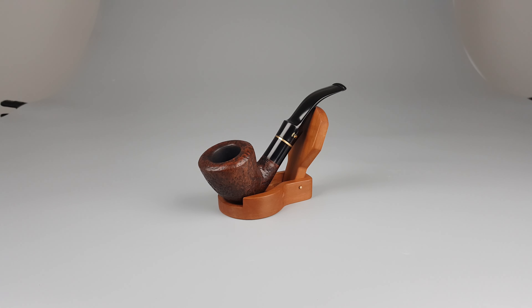Sandblasted finish, mostly fine, freehand shape 130, massive and thick bowl, wider oval rim, vulcanite insert on shank which is separated from stem by a brass band — quite discreet.